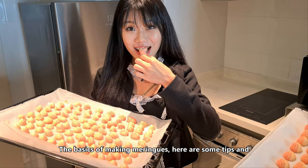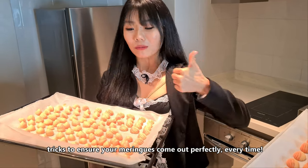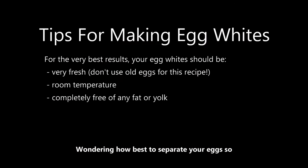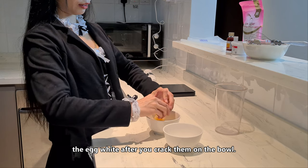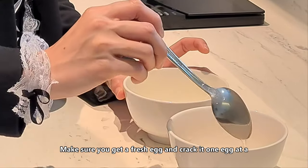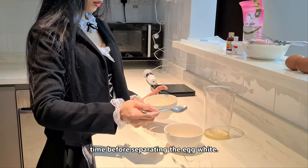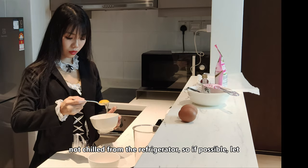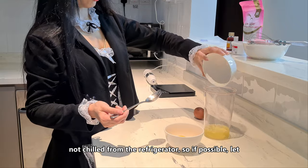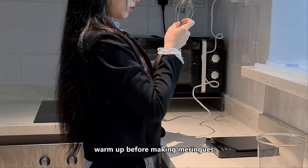Here are the basics of making meringue and some tips to ensure your meringue come out perfectly every time. Wondering how best to separate your egg whites so they don't get yolk in them? If the egg is not fresh, the egg yolk will mix with the egg white after you crack them in the bowl. Make sure you get fresh eggs and crack them one at a time before separating. The eggs will be at their best at room temperature, so if possible, let them sit out for 20 to 30 minutes to warm up before making meringue.